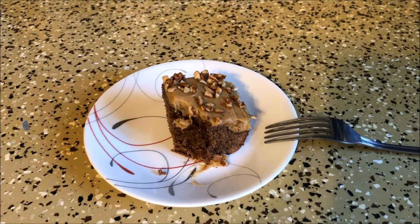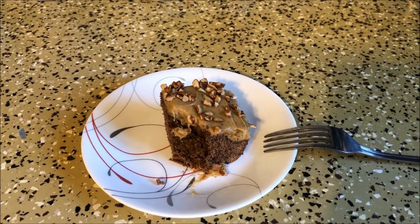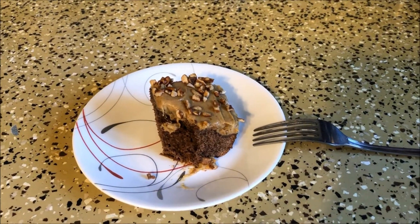I will have a link down below in the description box for the recipe and for the website for the mix. Hope you guys try this out for yourself. And until next time, remember to live a little, laugh a lot, and love always. Bye, guys.